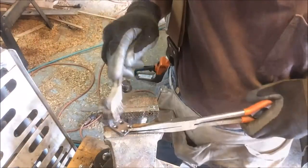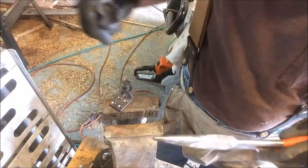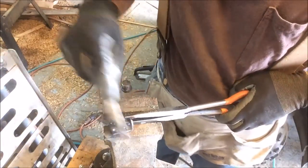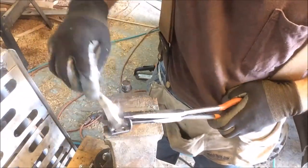I'm just burning all the oils and impurities off of this so I can throw a little bit of paint on here. Do I need to throw paint on here? Not really - I could just let it rust and go natural. But I'll throw a little paint on there just for fun.